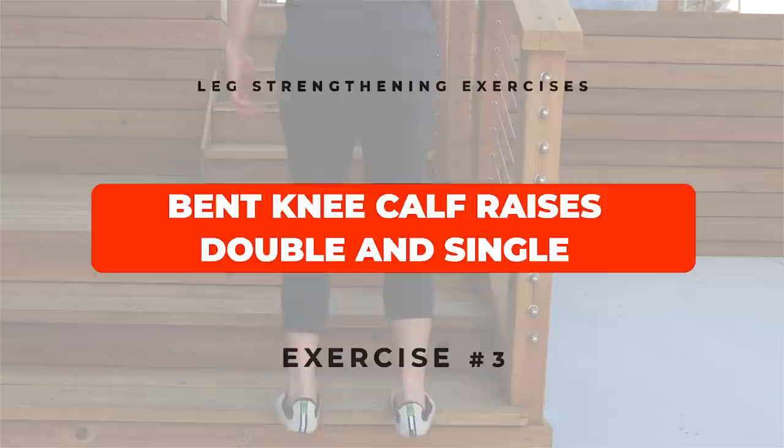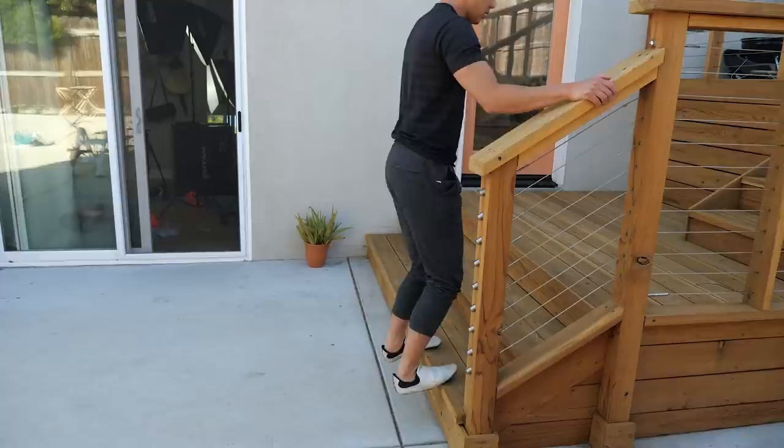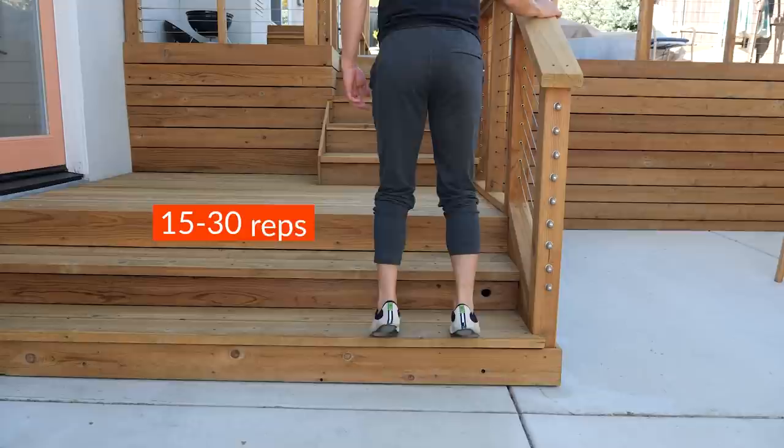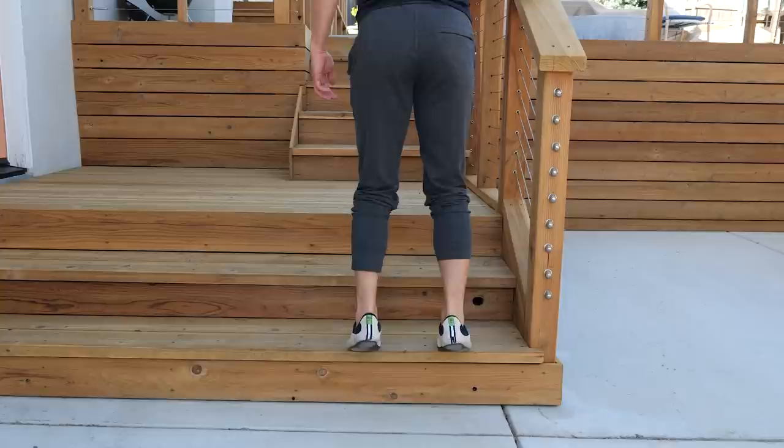The third leg strengthening exercise focuses on your lower leg. Your calf muscles need to be strong to stabilize you when hiking on trails and going up and down stairs. You're going to do calf raises with your knees bent. Find a step to hang your heels off of and do sets of 15 to 30 reps with control and a full range of motion. Let your heels drop fully down for a good stretch. When you first start, your ankles may be really stiff and your calf muscles weak — that's okay, just keep working on it.